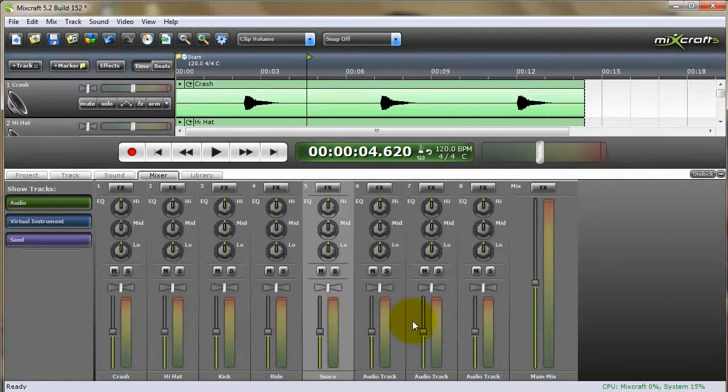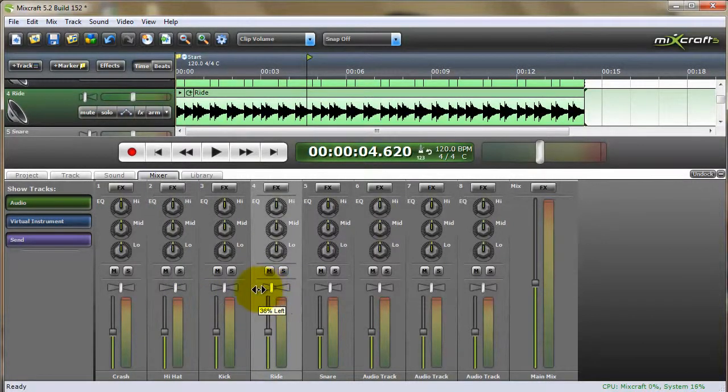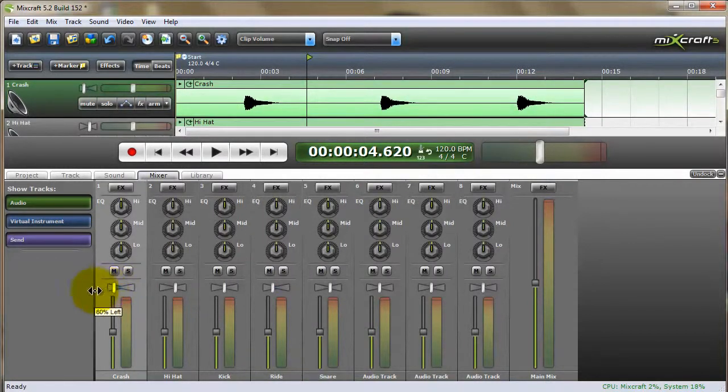So we can go to our mixer. What I like to do is set up the drums as if you're facing the stage — so I'd have my kick in the middle, my snare drum maybe 20% to the right, my hi-hat just a little bit to the right of that. Think about how a drum kit is set up. I'll put my ride to balance off the hi-hat, and then I'll put my crash all the way out to the left, around 61, if you will. Now if I play this you'll hear the separation.